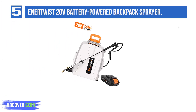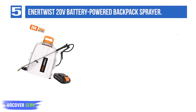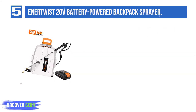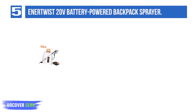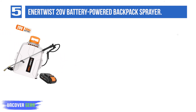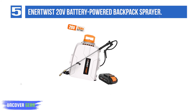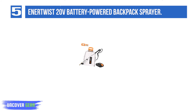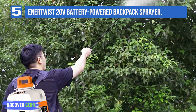List number 5: Enertwist 20-Volt Battery-Powered Backpack Sprayer. The Enertwist 20-Volt is the lightest battery-powered backpack sprayer on our list, weighing in at just over 3 pounds dry, so you can get your yard work done without straining your back. Other things we like: the 70 pounds per square inch hose pressure, the powerful 20-volt battery, and the large mouth opening which makes this sprayer easy to fill. You'll also find this model at the least expensive end of the spectrum, making it a good buy if you are on a budget.